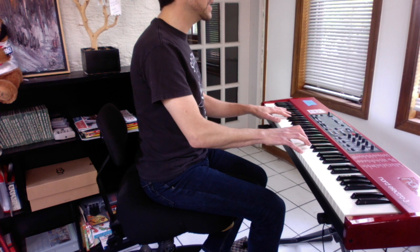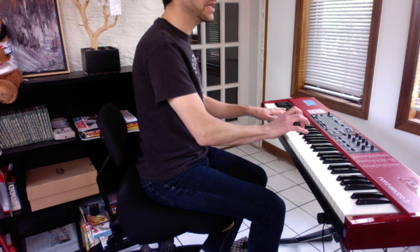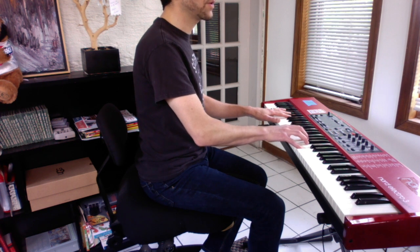And then when you start singing, just simplify your right hand. You're just playing an E minor — 5-3: E, G, B; C, 6-3: E, G, C; G, 6-4: D, G, B.